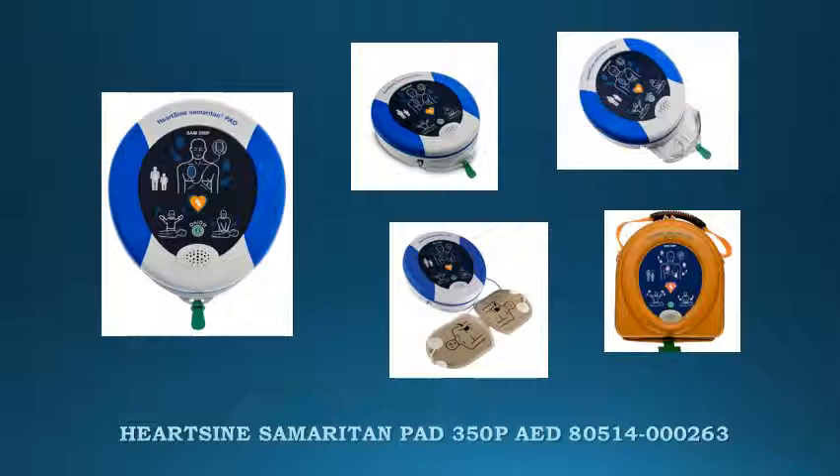This AED is lightweight at 2.4 pounds, small, and highly water and dust resistant. A top feature is that the HeartSign 350P uses HeartSign's Practical Pad Pack, which incorporates the battery and electrodes in a single-use cartridge, meaning only one expiration date to monitor and only one item to replace after use.